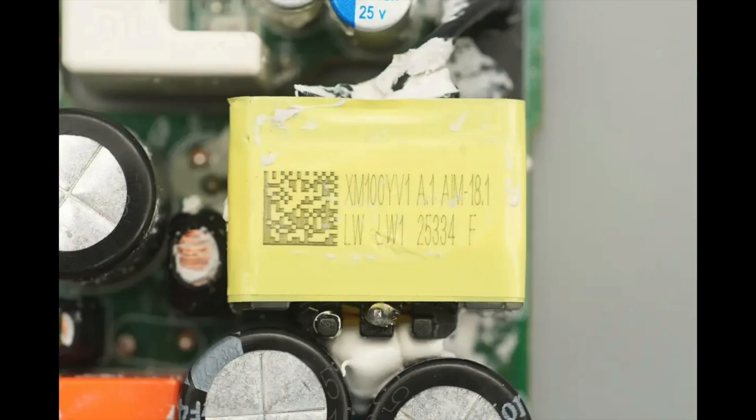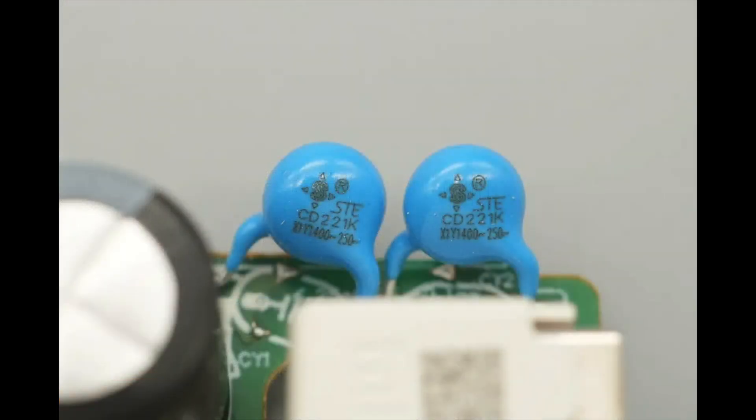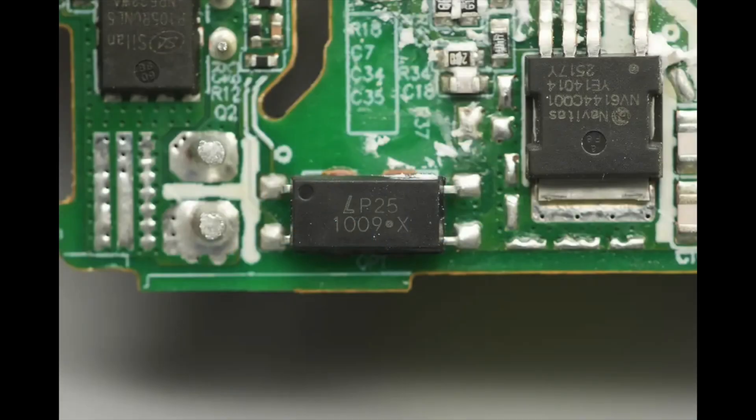The transformer core is insulated with winding tape. The blue Y capacitors are from SAE, with two units connected in series to enhance safety. The optocoupler is from Lydian, model LTV-1009, used for output voltage feedback regulation.